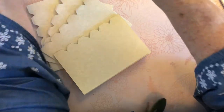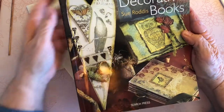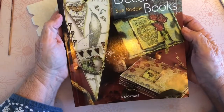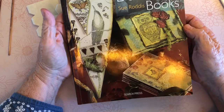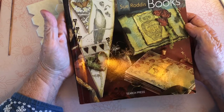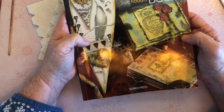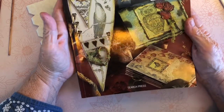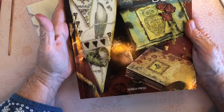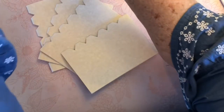I do want to tell you that I didn't come up with this method myself — I got it from a book called 'Handmade Decorative Books' by Sue Roddis, R-O-D-D-I-S, published by Search Press. She has some wonderful ideas in there to give you inspiration — she certainly inspired me to make this type of journal. So we're going to continue.